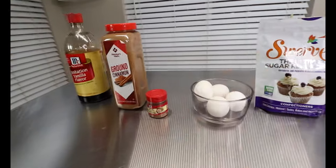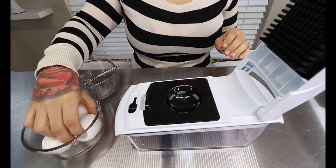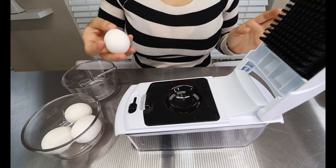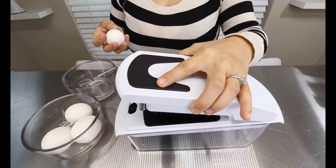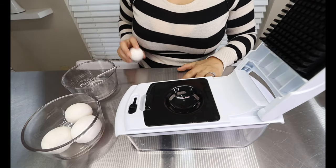These are all our ingredients. First step is to separate the egg yolks from the egg whites. You're going to want an egg separator or however you do it. Right here I have my chopper, and it comes with an egg separator. So I'm going to crack my eggs.